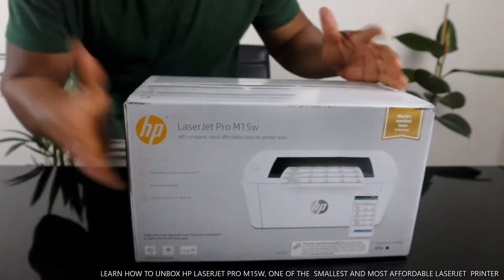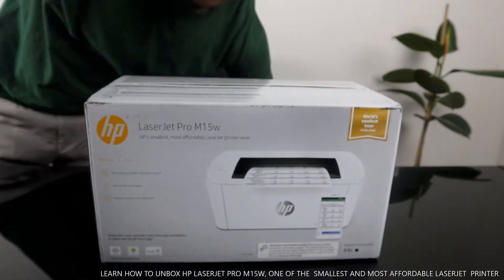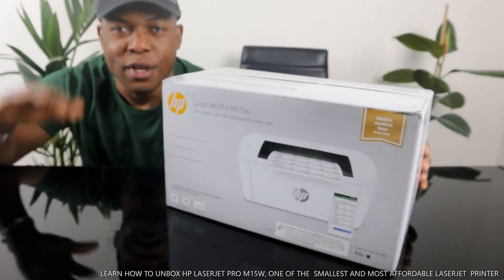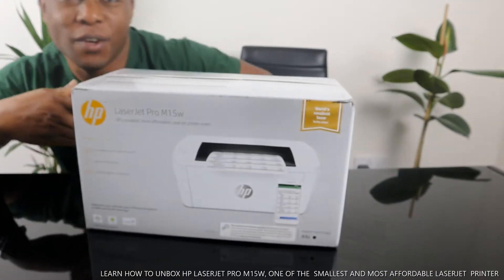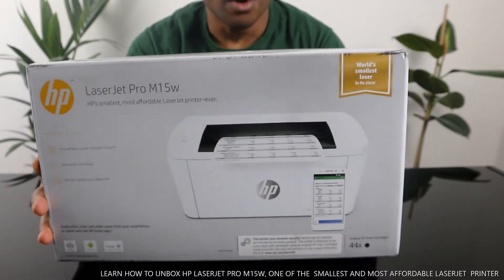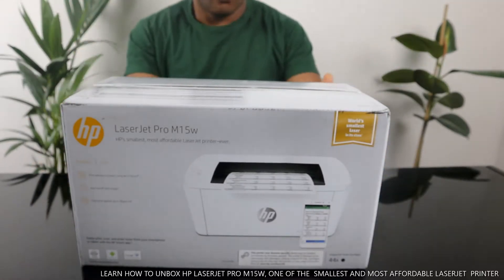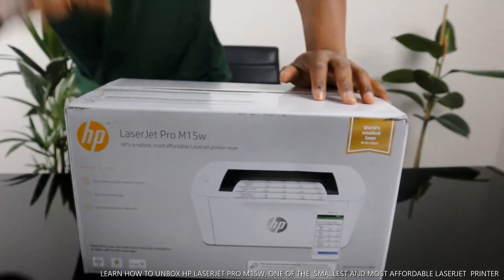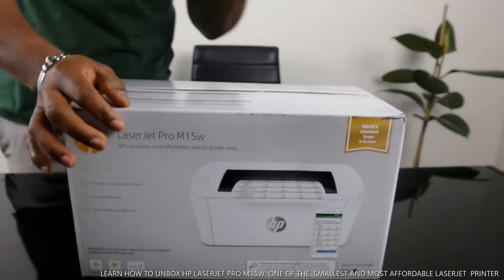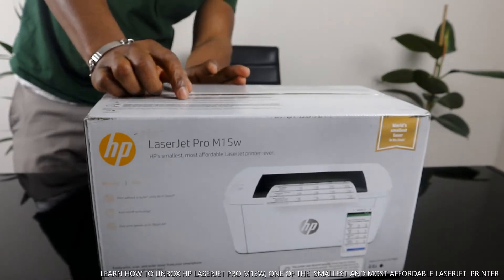Hey guys, greetings! Welcome to Vinal TV. If you are new to this channel, please consider subscribing. Thank you for stopping by. This is the HP LaserJet Pro M15w — the smallest HP LaserJet printer. We are going to unbox this and see what's inside. Laser is very economical and affordable.